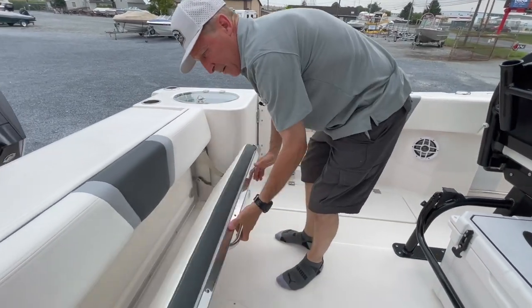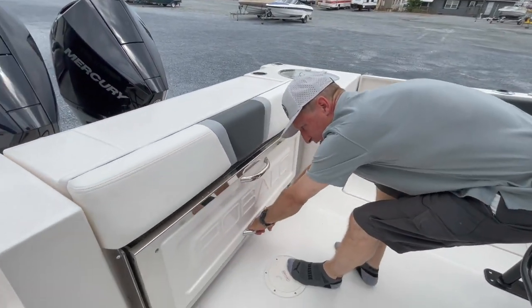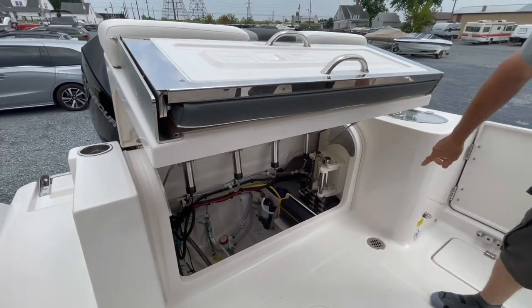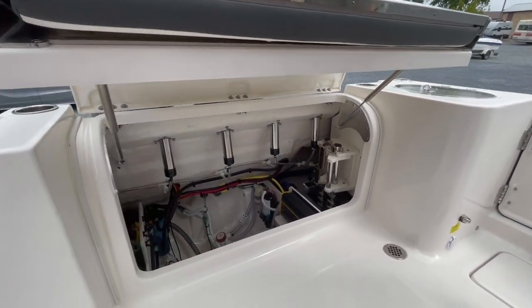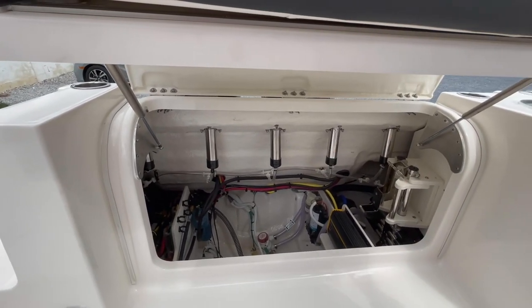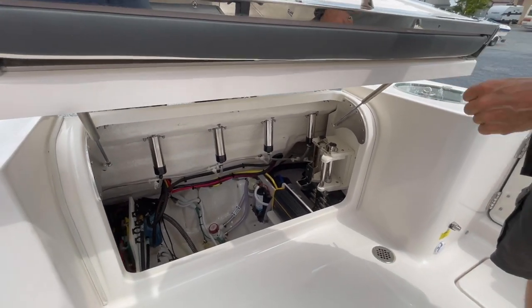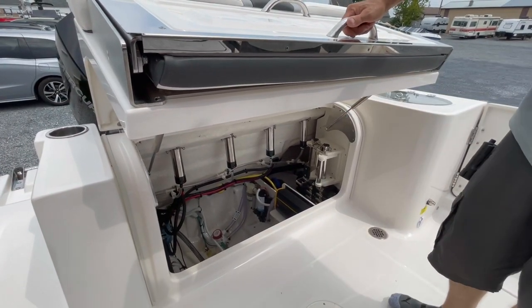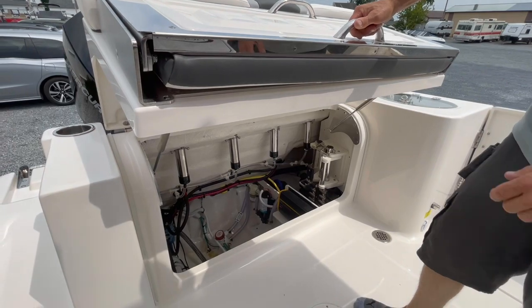Here is where you see the bilge access. Dive door storage, fuel separators for both engines, power steering unit back in the corner, all through-hulls and shuttlecocks. So well thought out, so well rigged. High water line float plus the low float to turn on the bilge pump.